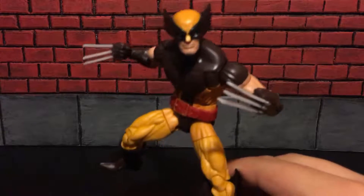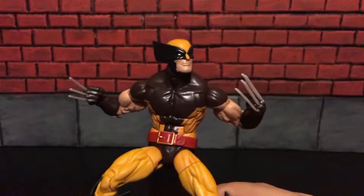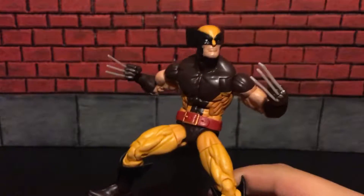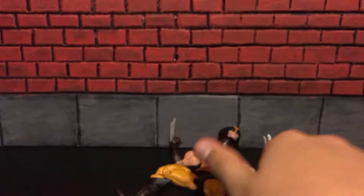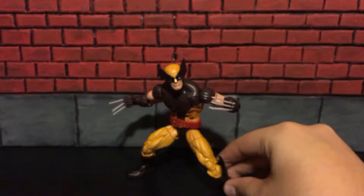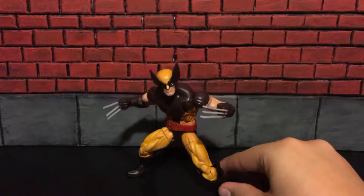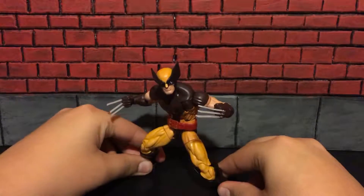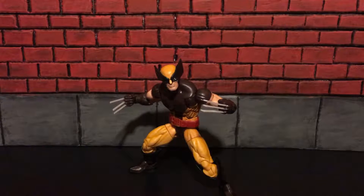This figure is a really good figure. It came out in the Juggernaut Wave, and it is the best Wolverine figure to date. It is actually the only Wolverine figure I've owned besides — well, I owned two others. I owned the one that came in the face-off pack with Sabretooth. I think its arm broke off or something — it was a long time ago. I just wanted it to play with and I messed it up pretty bad.